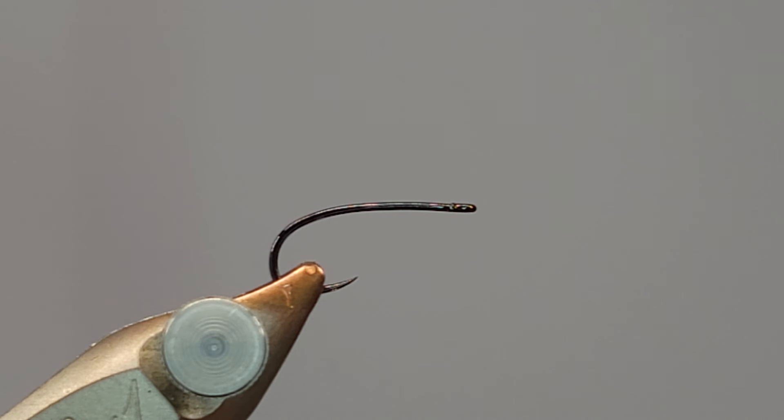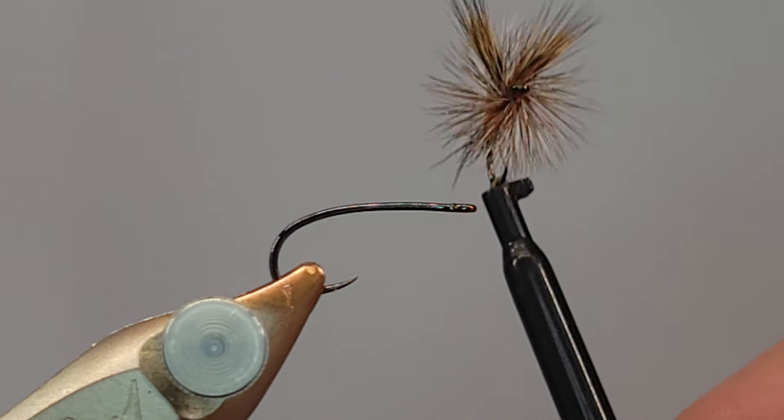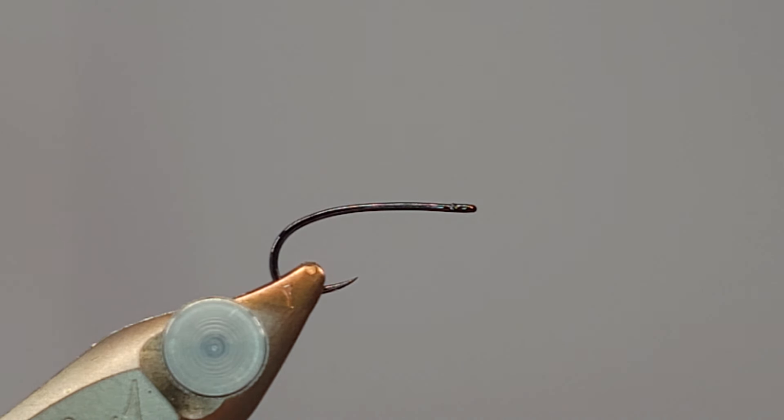This is my approach to tying a Humpy — it's a pretty popular dry fly. I don't fish it too much but I do enjoy tying them. That's kind of what we're going to end up with at the end of the process. There are a lot of options for the body; I'm going to do it in burnt orange. I've seen chartreuse bodies, yellow bodies — all kinds of different colors — but I'm going with burnt orange today.